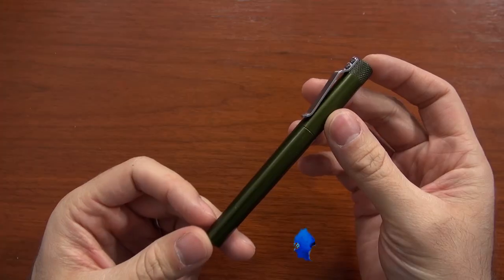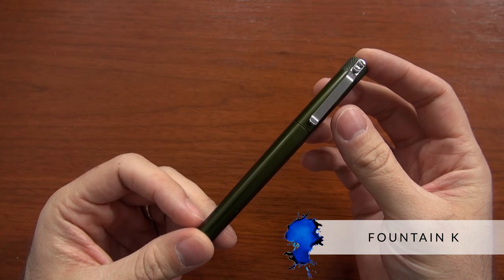Hey everybody, Brian Goulet here at GouletPens.com, and today I want to talk to you about the Karas Customs Fountain K. If you want to get an overview of the Karas Customs brand and a little bit of their history, check out this video I did here, which goes more in-depth about that.